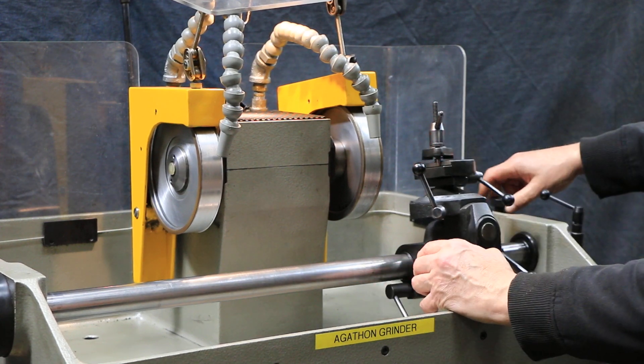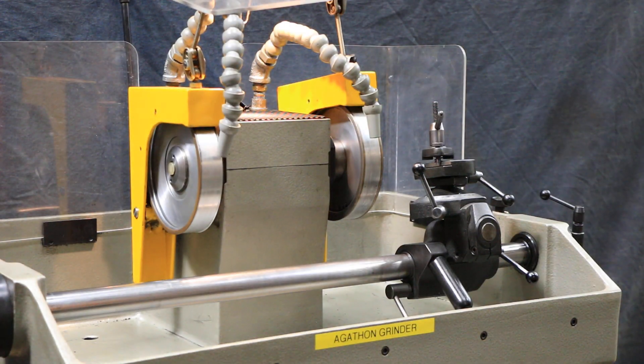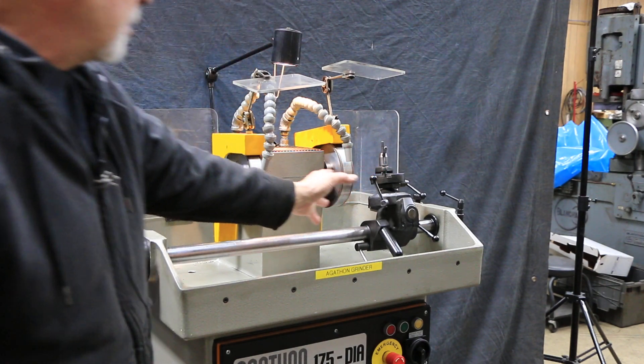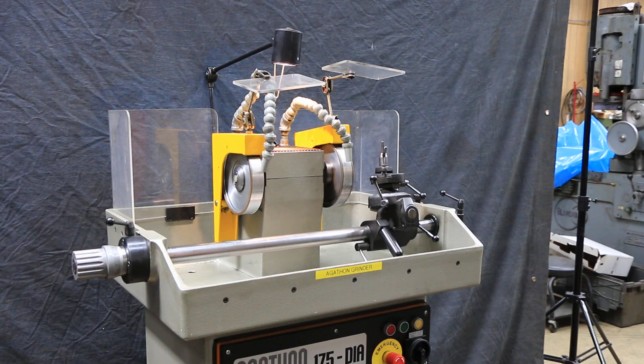You can lock it here and make fine adjustments on the back side. You also have an in-feed mechanism with a micrometer screw here — high precision — where you can have your part just touching the wheel and feed in an exact amount each time.